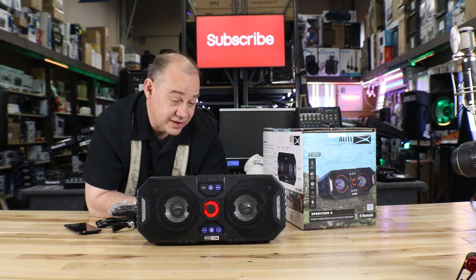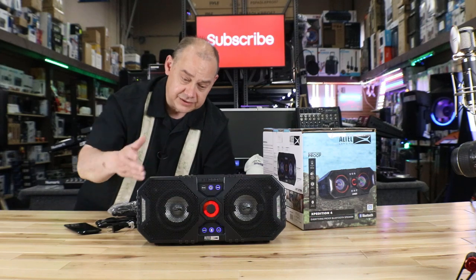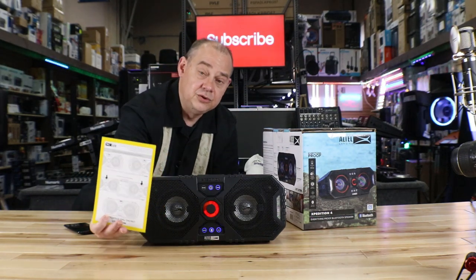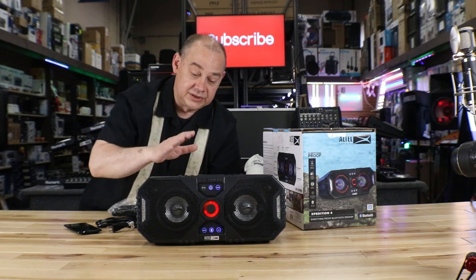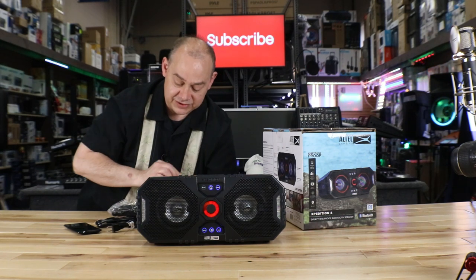That pretty much covers the craziness about this — that's what it's all about. Ease of use. The most important thing is, in the box, comes with a little cue card. So if you plan on getting a second one, we'll demo the first one and then we'll talk about how we're going to hook up a second one to it.